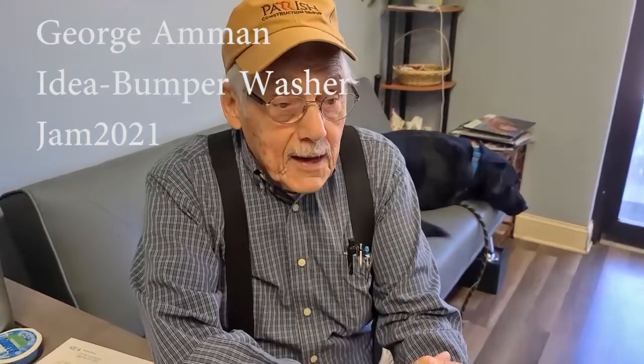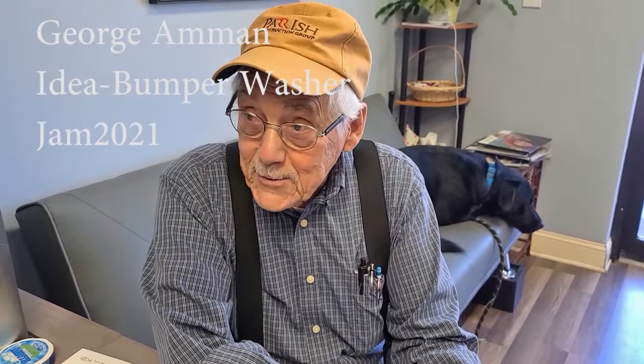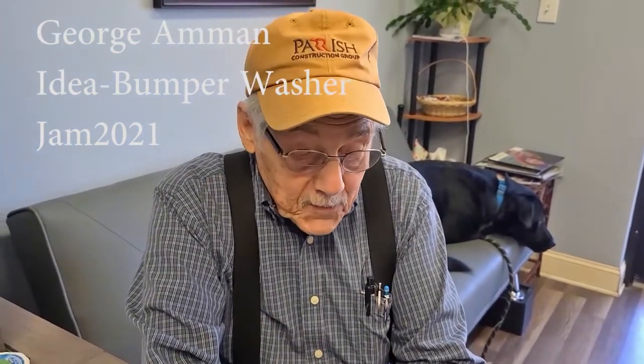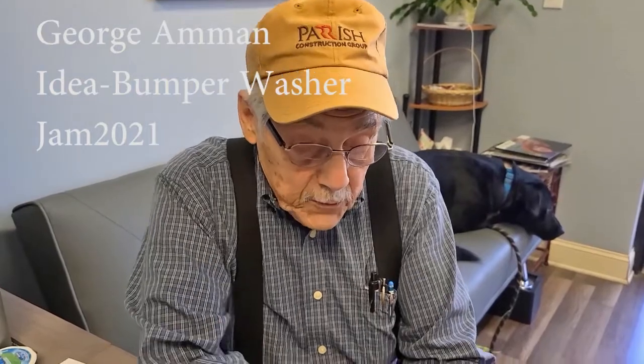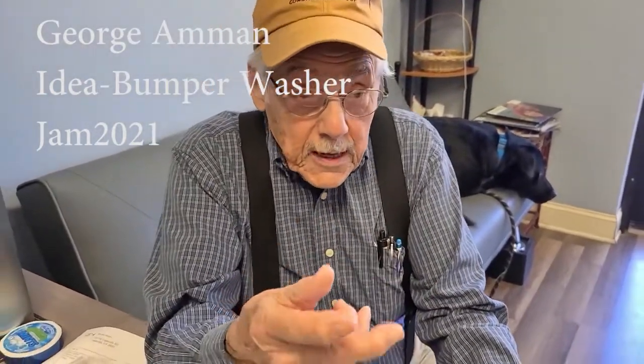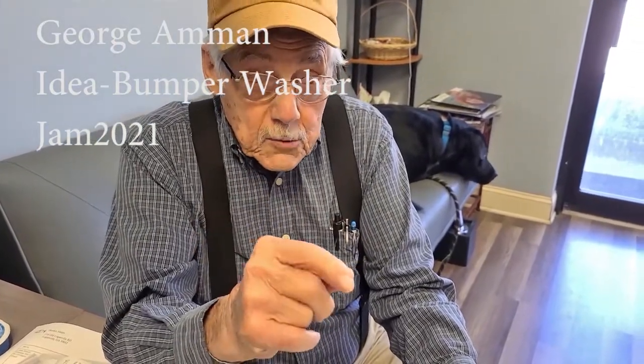My name is George — everybody calls me George, even my grandkids. I live in Madison, Georgia, and I've been sharpening for a few years now. I find that when I have a bumper or shear and I put a new bumper in and I still have room so that the points cross over, I have to be careful of that.